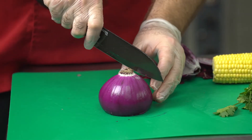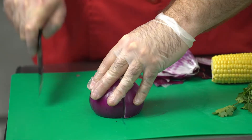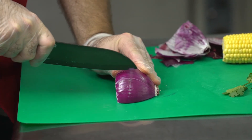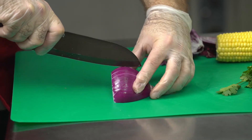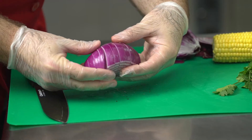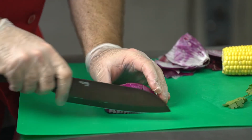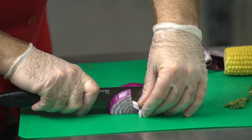We only need half an onion, so I'm going to cut it in half. Here's a little trick for how I cut onions: I make some cuts across the onion but not all the way through — not like slices. The onion stays together. We've made cuts across, and now we're going to cut from this direction — there we go — and now it is diced. It's easy. That's how I always dice my onions.